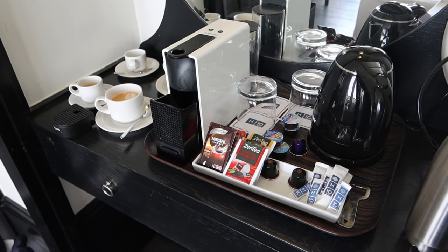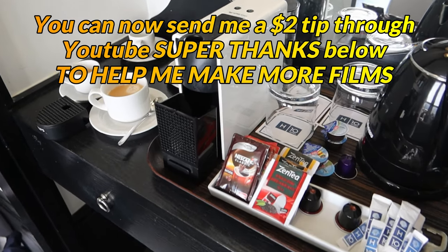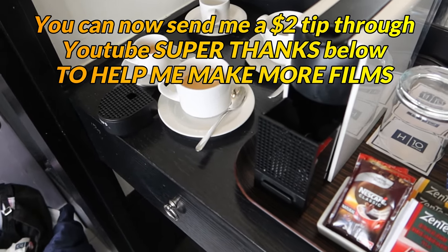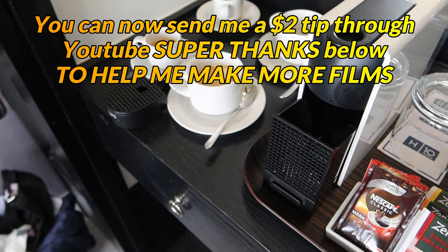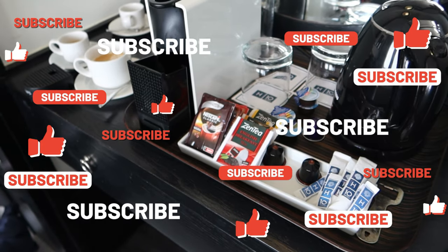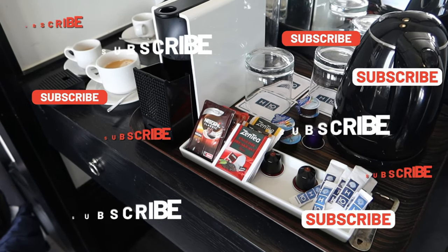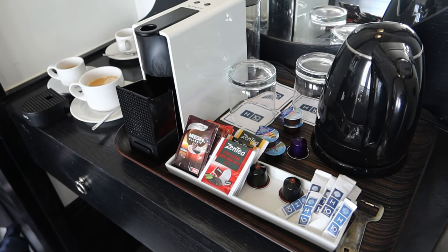Have a fantastic stay. You can send me a super thanks to help fund more videos — click the link below and send me two pounds, two euros, or two dollars. Much appreciated for the tip — that'd be wonderful. Please like, share, and subscribe, and come back every day for more help here on MG Tracy. See you next time.